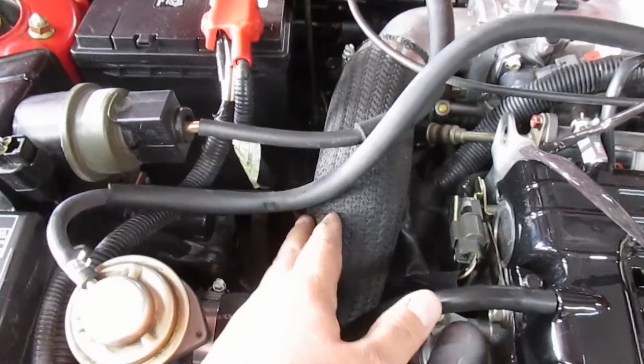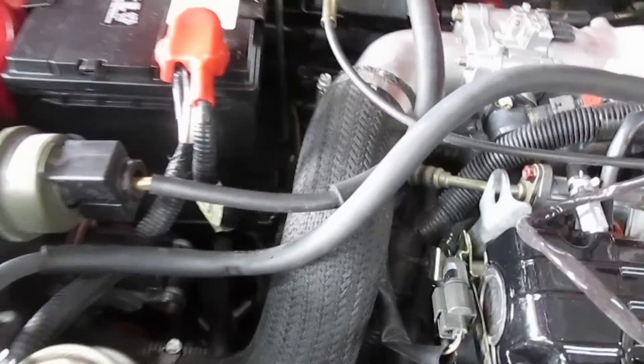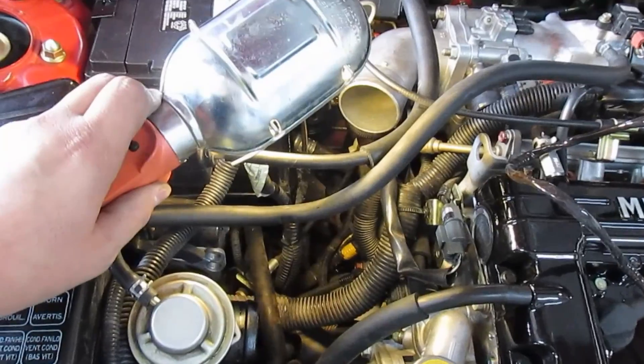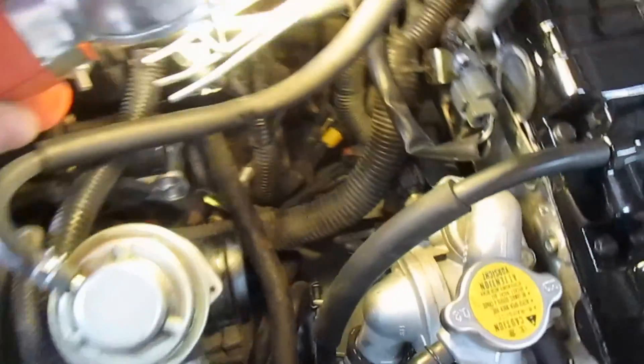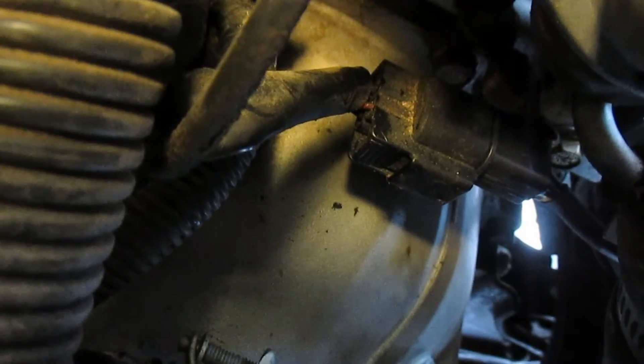First we're going to start off by removing this upper hose so we can get to the plug that's hidden down in there. Once you take that hose out with the flathead, now you can see the plug right there — it's underneath where the thermostat is — so we're going to unplug that.